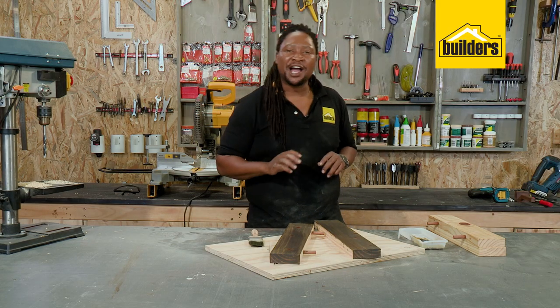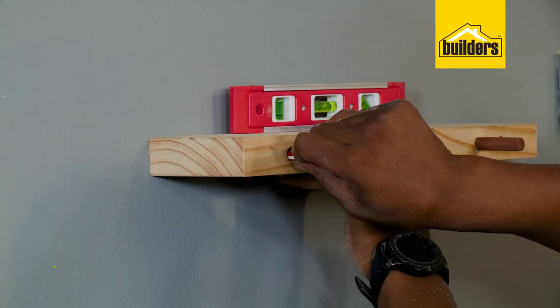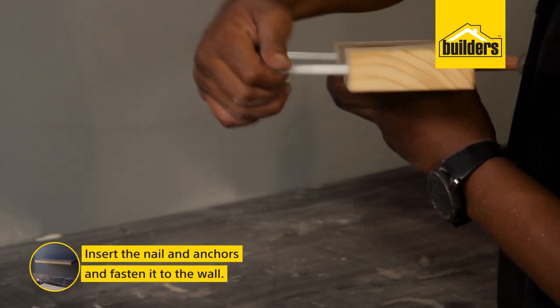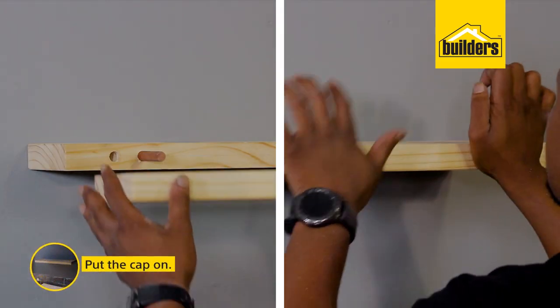Now while that's drying, let me show you how easy it is to install using this one. Mark the wall through the holes and drill. Insert your nail and anchors and fasten to the wall. And put the cap on.